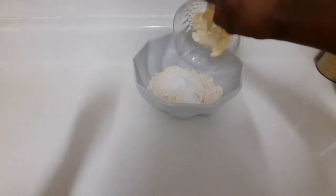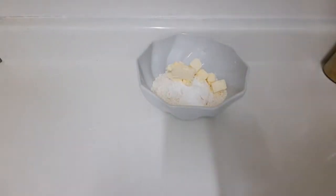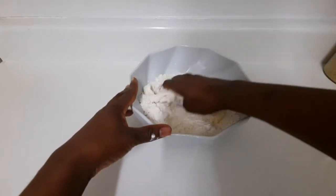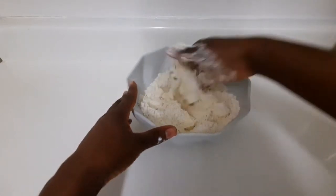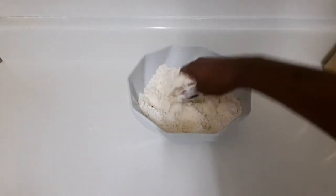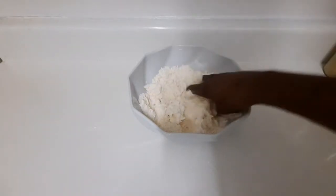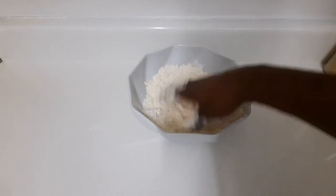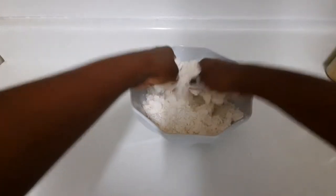Now I'm gonna add my cold butter — make sure your butter is cold. I'm gonna go in with my hands and make this look like breadcrumbs. I need to get a breadcrumbs texture, so I'm going in with two hands and working faster.